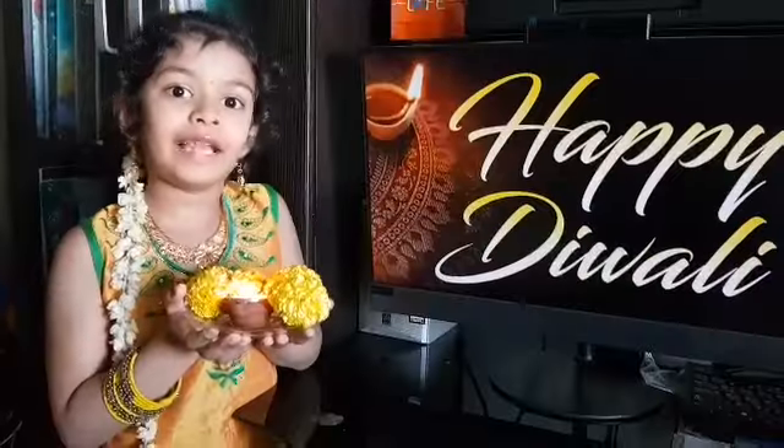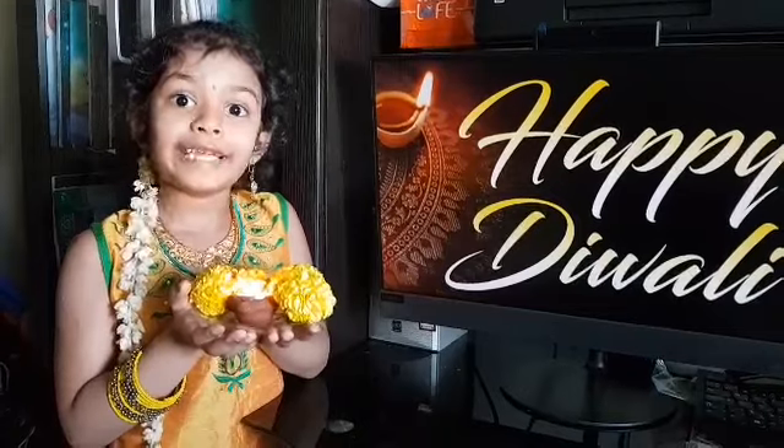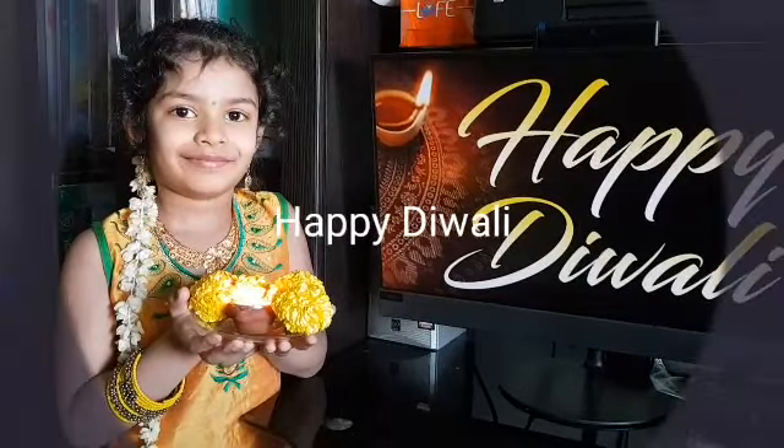Very happy Diwali everyone. May the lights of Diwali brighten our lives.